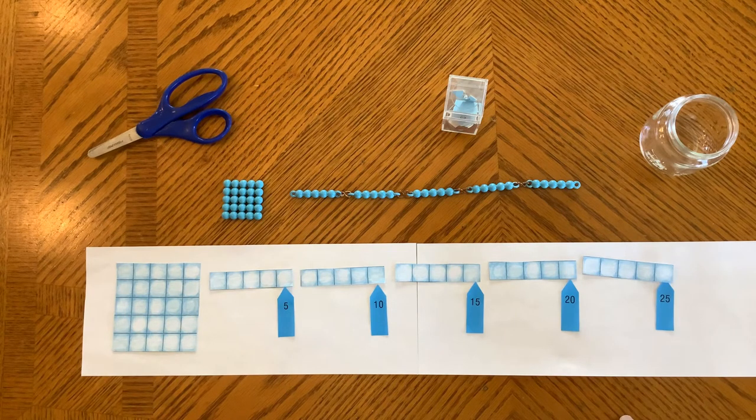Five squared is twenty-five. That's how you count and label a five chain. Thank you for watching how to count the short chains.